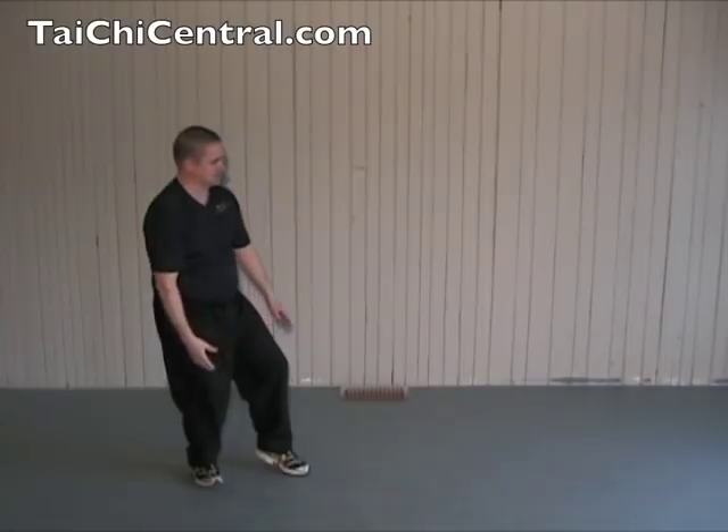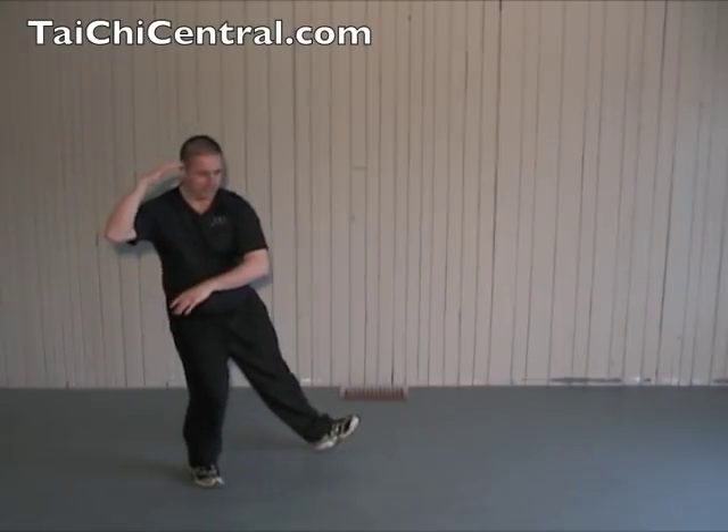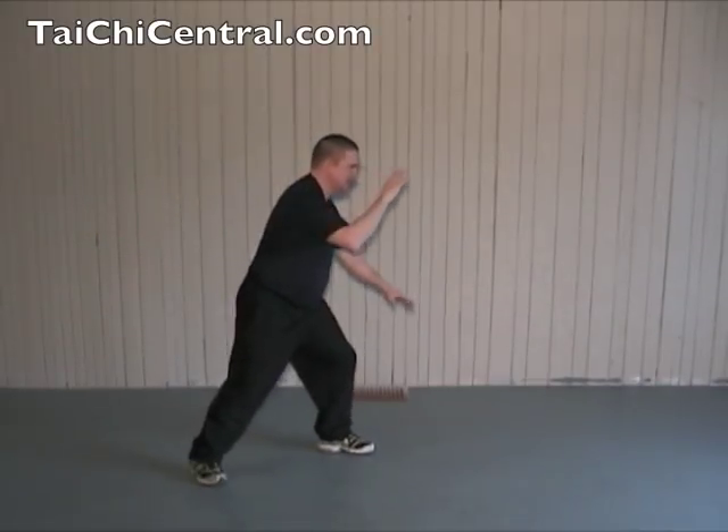From White Crane Spreads Its Wings: drop the right hand, turn the waist, palms up, bend the left elbow, place the heel as you bend the right elbow, brush the knee, and push.